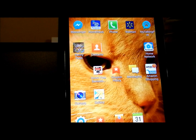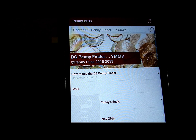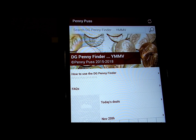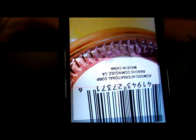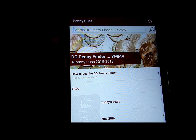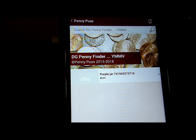So what we're going to do is go into the Pennypus app, go to the beginning, and search DG Penny Finder. This is my old phone and I don't know why, but my old phone that's not hooked up to any kind of service right now — the pictures don't come up, though they do come up on my regular phone. So I'm going to go up here, search, hit the barcode scanner, put this purple jar over here, scan the barcode, and then hit search. Wow, look at that purple jar — it's in there.